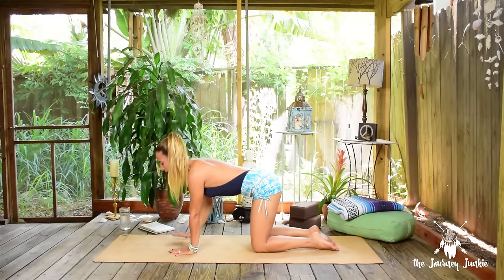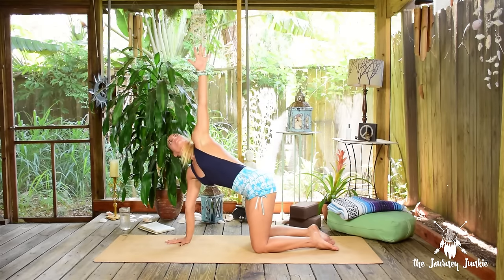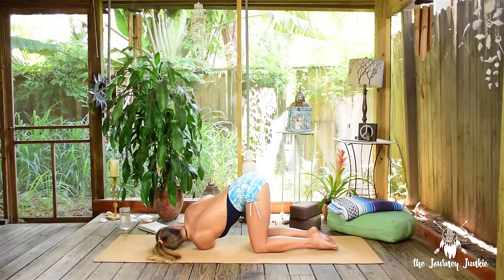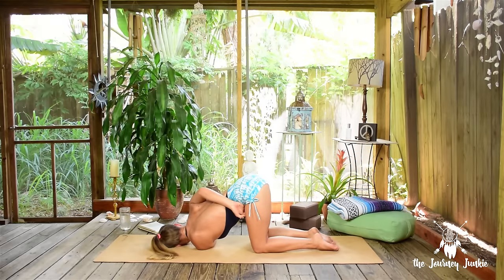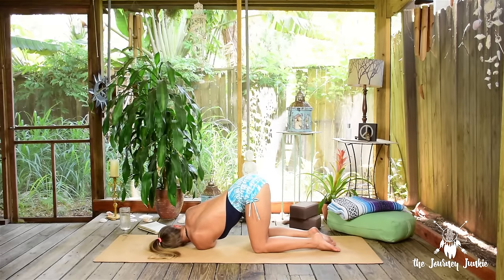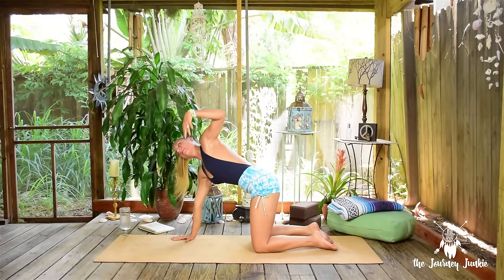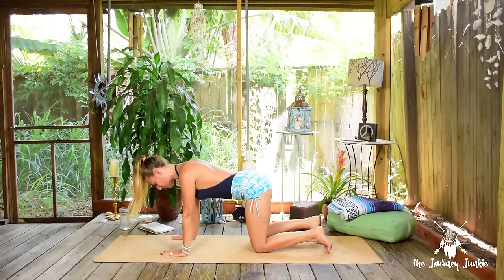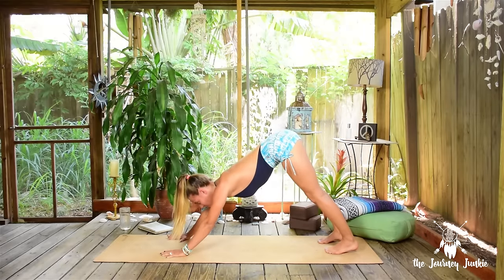Exhale to neutral tabletop, immediately other side. Inhale the left arm high, exhale thread it through to the right — left shoulder, left ear coming down. Right hand staying or wrapping around and binding. Three deep breaths. Release the bind if you have it, ground into the hand as you inhale the left arm high. Exhale, plant it down, curl the back toes under, spread the fingertips wide, and find downward facing dog — Adho Mukha Svanasana.